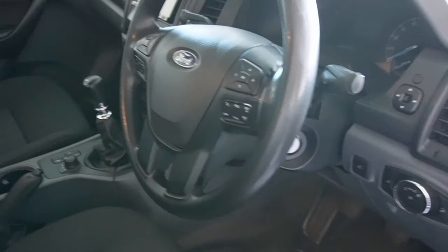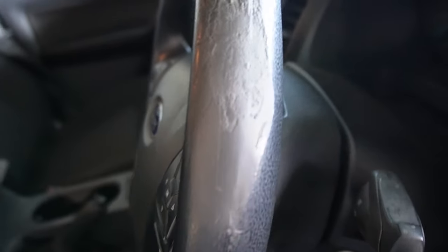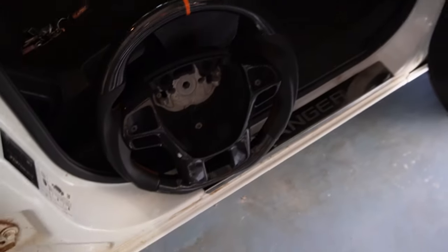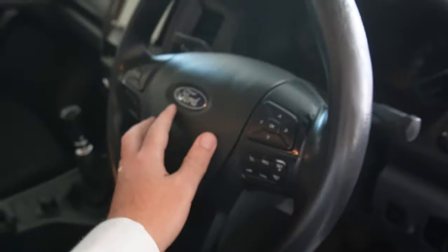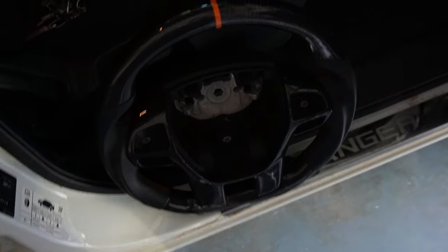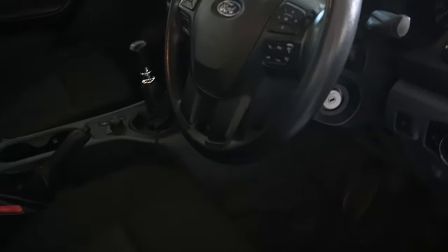Our existing steering wheel has seen better days, that's for sure. It shouldn't be too difficult to switch it over. Pop out the old airbag and disconnect all the wiring, pull the old steering wheel off, put everything onto the new one that we need to, and then bolt it back on. First things first, we'll disconnect the battery just to make sure there's no power going to anything when we disconnect the airbag — the last thing I want is that to blow up in my face.